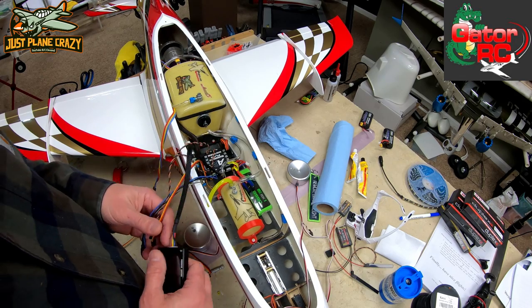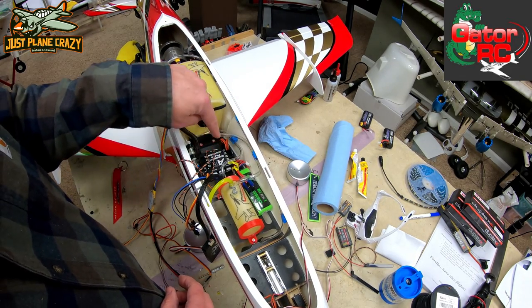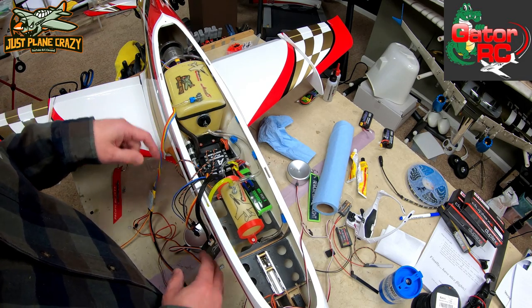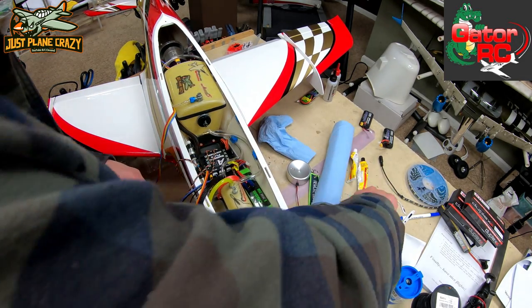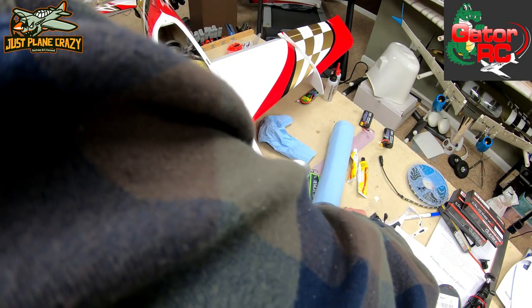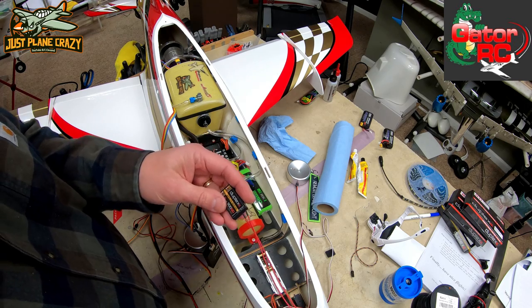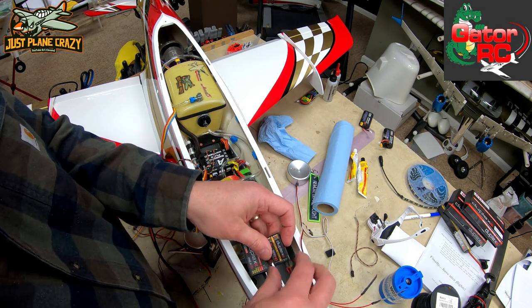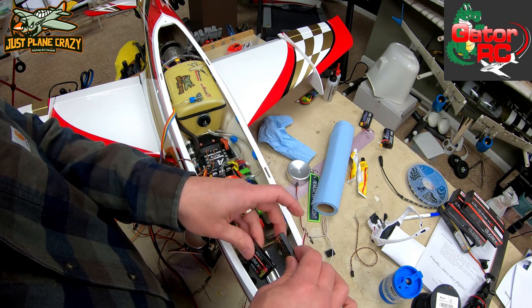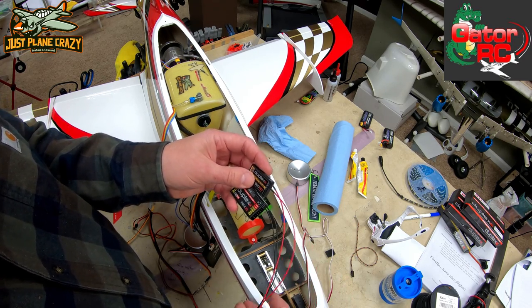I think at this point we have our harness to finish from the smooth flight system out to the wing. Then we have to start deciding where we want to put those two receivers. I think we're just going to mount them right up here in the nose. Let's take a couple minutes and figure out how we want to route this.